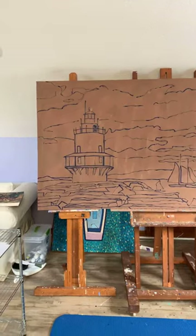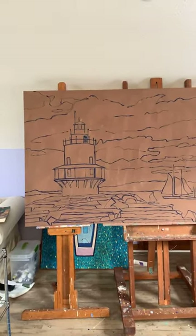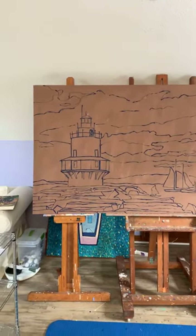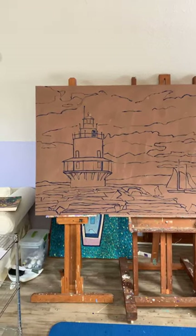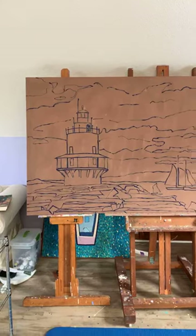So I was actually just going through my feed, and I saw one of the pictures that I posted. And the lighthouse looked — I don't know — it looked a little crooked to me. So I was getting really hung up on that.